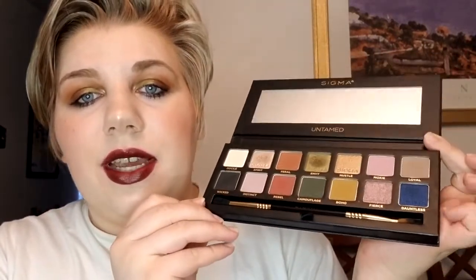My final thoughts on the Sigma palette based on my first impression: the shadows are very blendable and this is a super easy palette to work with. I've never used Sigma eyeshadows before but it blended really easily. The colors are very pigmented and very fall. If you're looking for a nice fall palette, the color story is great. The brush also worked out really well — I wasn't expecting much since palette brushes usually aren't great, but this one performed.